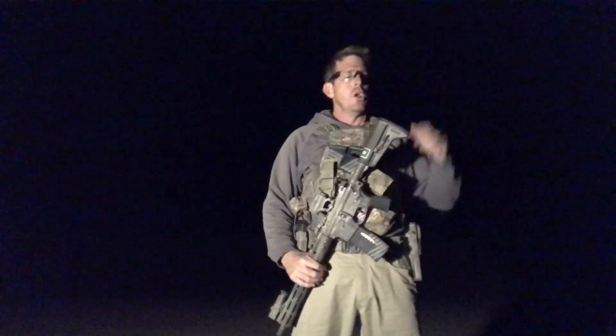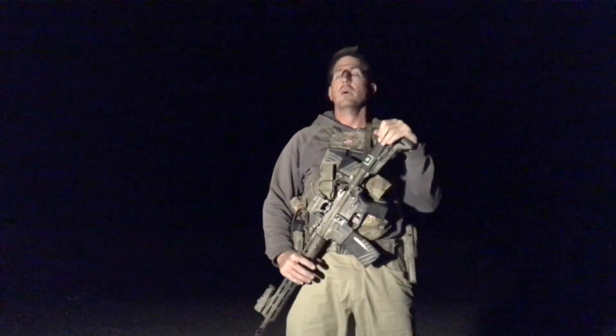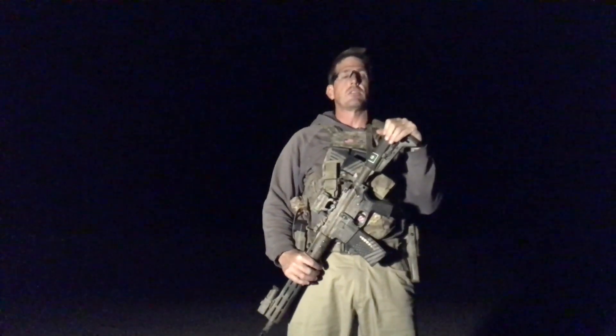Imagine that you're on your carbine and your carbine has a weapon-mounted light. You also have a handgun as backup and you have a weapon-mounted light on the handgun. The weapon-mounted light on the carbine takes a dump. We could just transition to handgun and shoot with a handgun, but what if we've got a much farther shot to make? What if the bad guys wear body armor, they're behind barriers, etc.